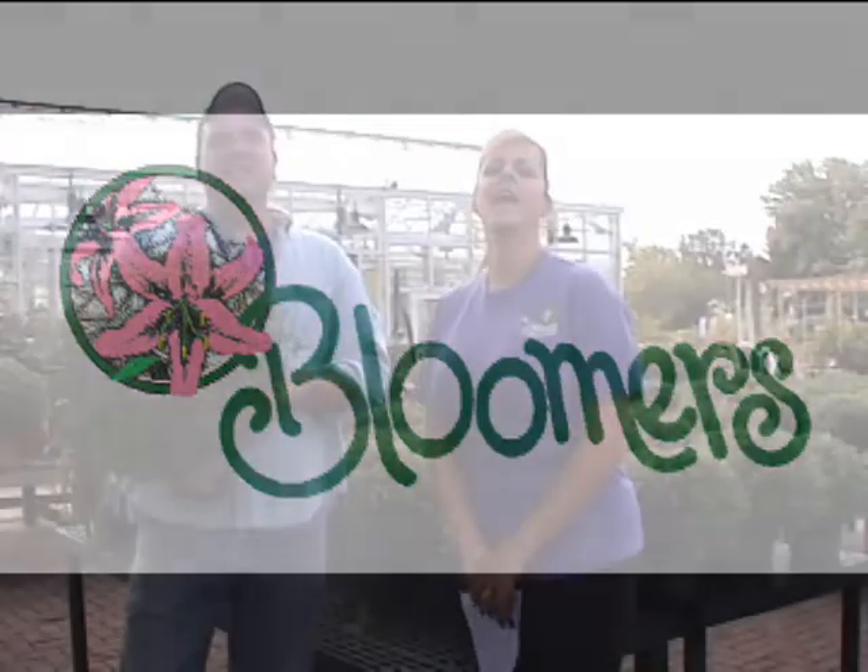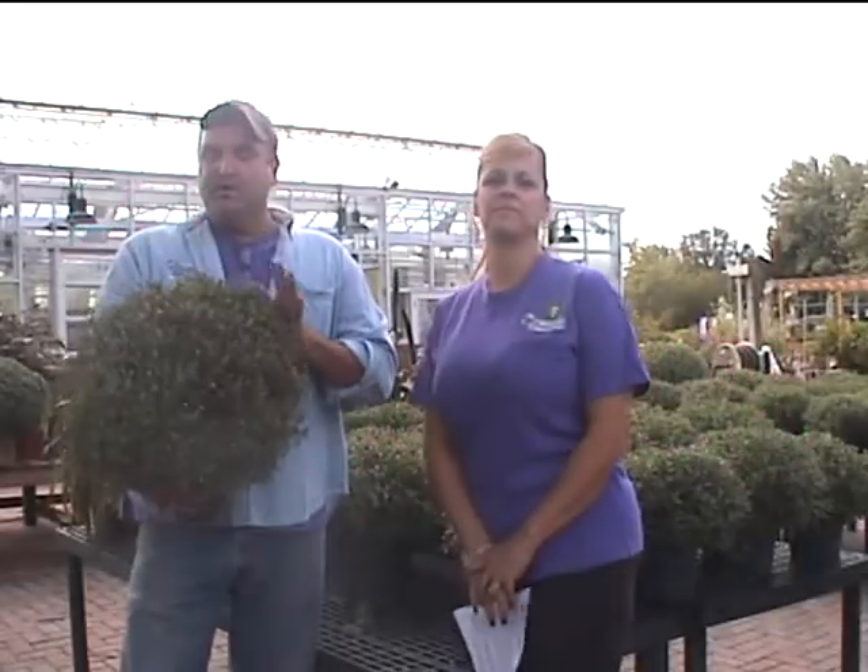Hi, welcome to Bloomington. Welcome to Bloomers in the Garden. I'm Len Schroeder. And I'm Sandy Martino. Today we're going to talk about mums and what to do with them after they're done blooming.